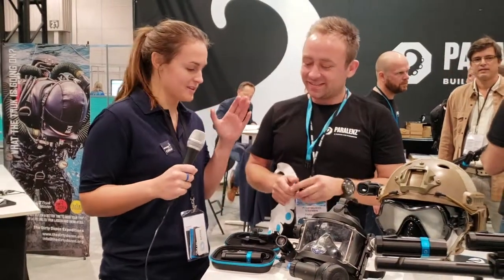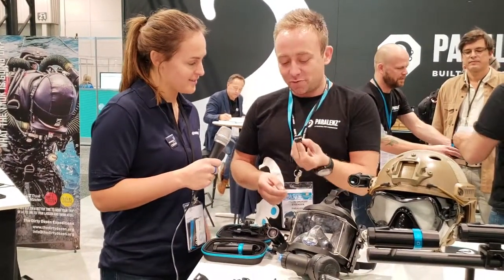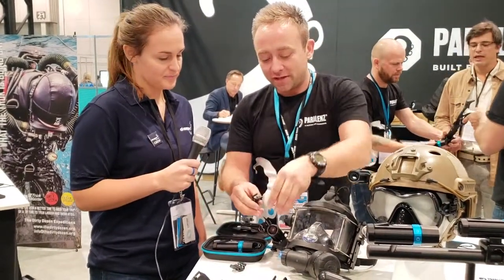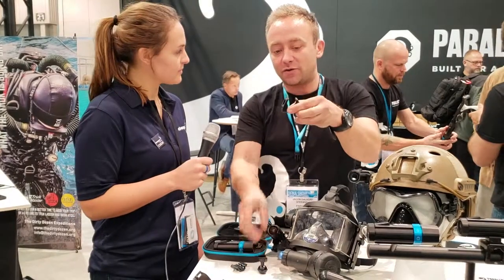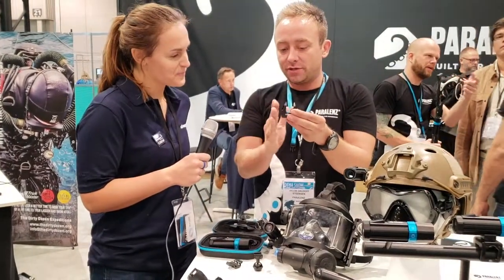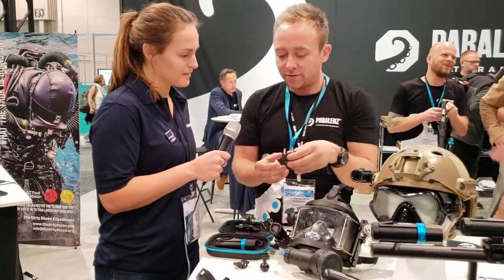So I guess the difficult part is finding a place that you can't put the Paralens. You can put it on recreational masks, full face masks, cave diving helmets — pretty much anywhere. These mounts are super small and super versatile. We also made a speargun mount, which can be mounted on a barrel gun and adjusts to fit different widths of spear guns.